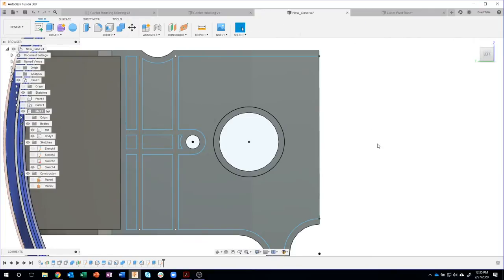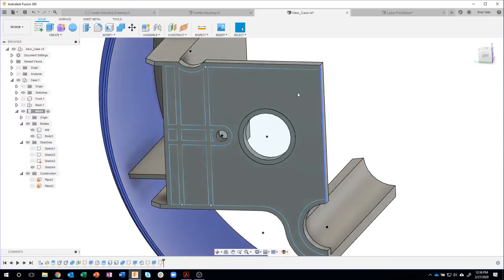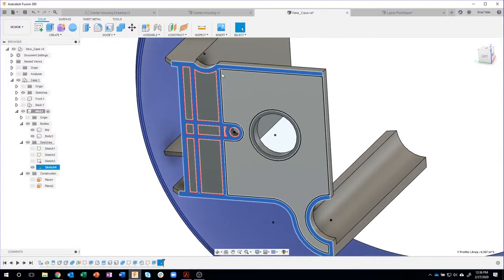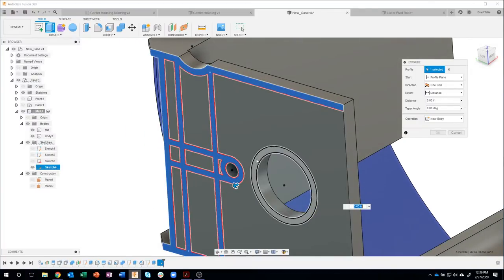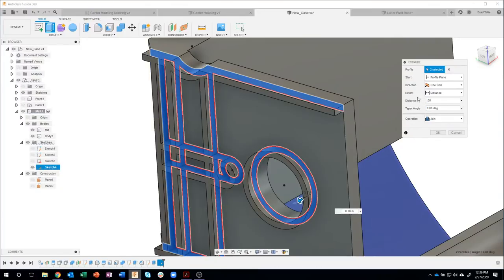My profile is not fully constrained, and in this case I don't really care — all we're doing is using this as a reference to extrude. I could spend the time constraining things, but I just want to use this as a profile. I'll select that profile and say extrude. I'll start to drag and select the other profile at the same time. The distance this needs to go is 0.08. I want to join that, so I'll say OK.